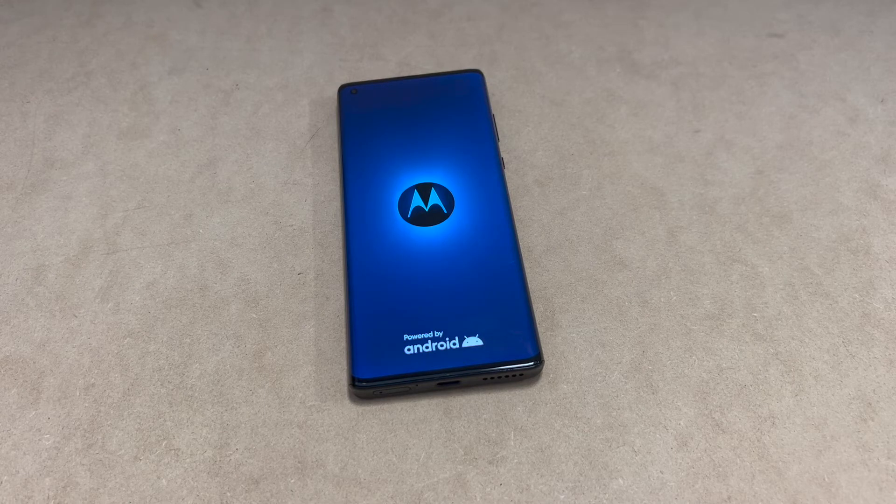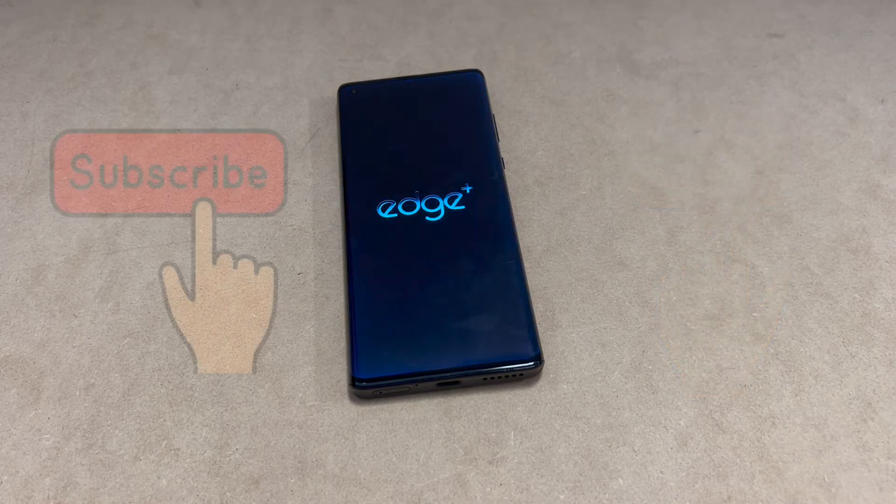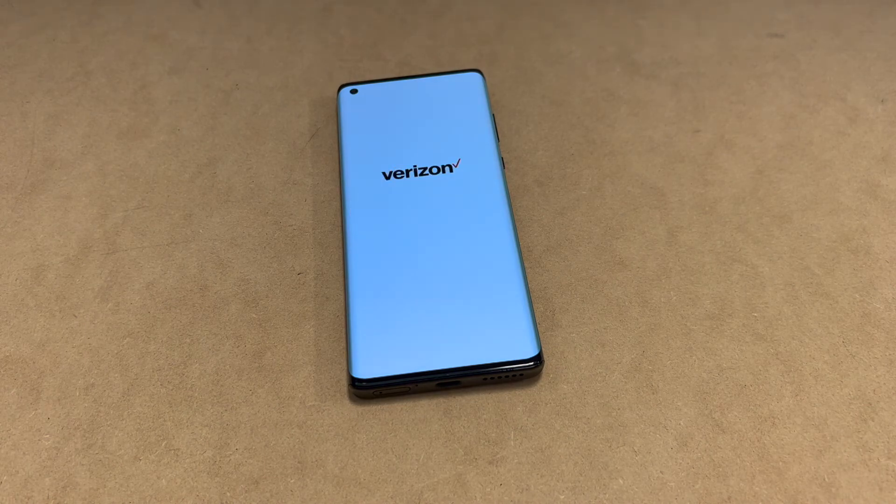If you had a Google account logged in on the device, make sure to log back in with the same account to bypass the activation screen. That's it guys — if you found this video helpful, hit the like and subscribe to my channel for more videos. Thank you for watching, I'll see you next time.